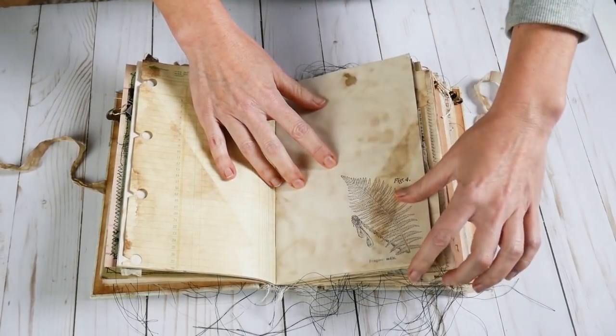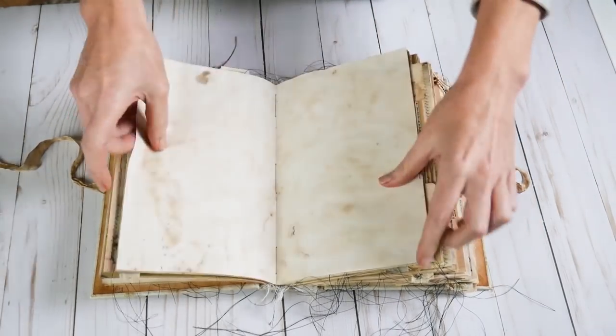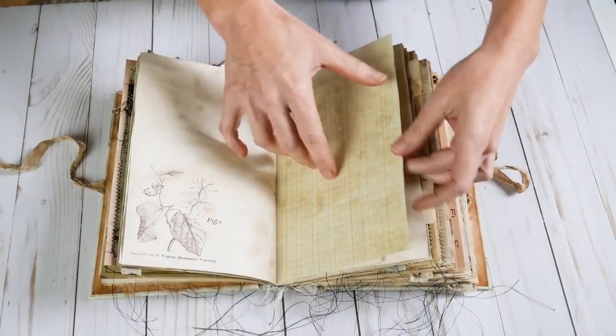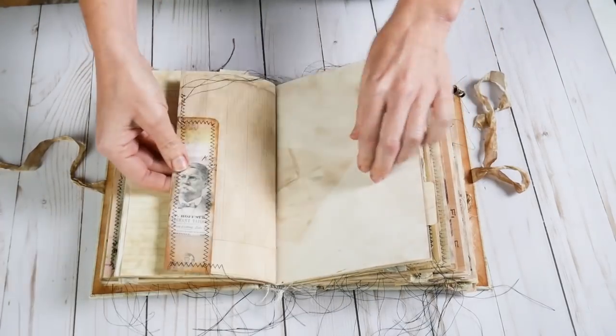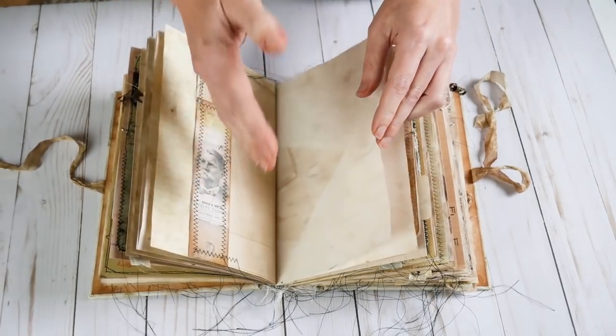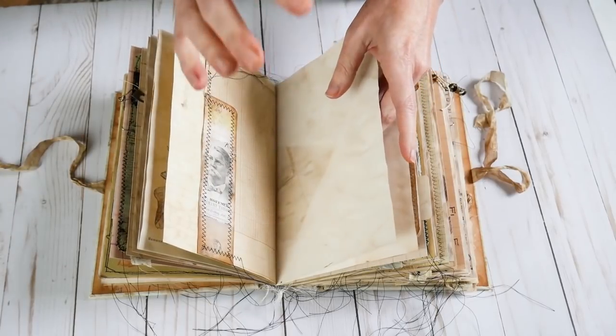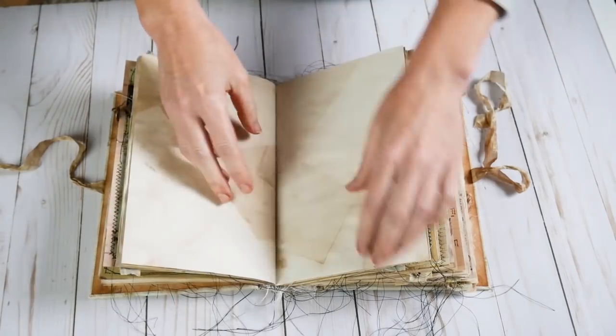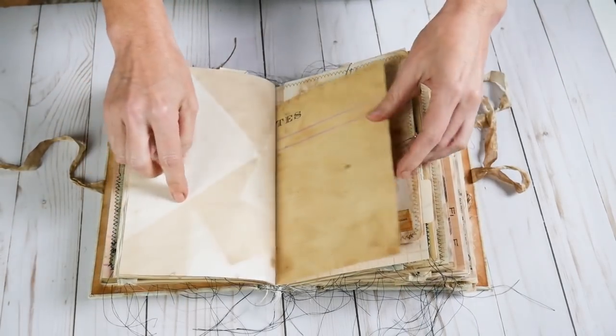Here is a print of a fern. Some more wonderful grungy pages and another botanical print. A nice little pocket to slip something in. Dr. Rathburn needed places to tuck little notes and specimens and photographs that he needed to collect along the way.